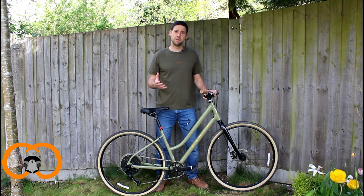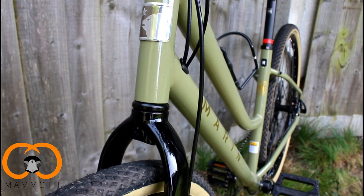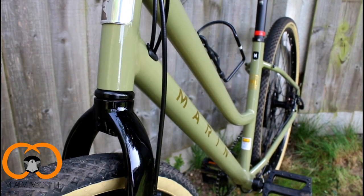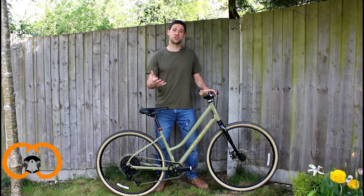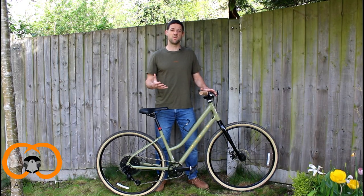One aspect that was really important for us was the step-through frame. That allows you to get on and off the bike with ease so you don't have to swing your leg round. The whole geometry of the bike allows for a nice upright riding position, similar to your traditional Dutch bike, which makes the whole thing really comfortable.